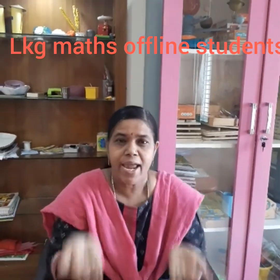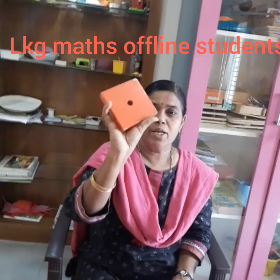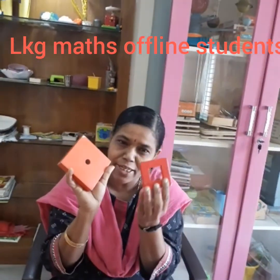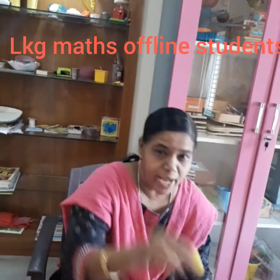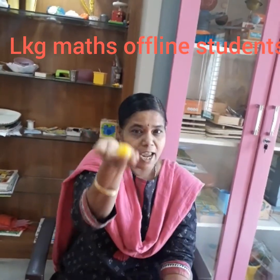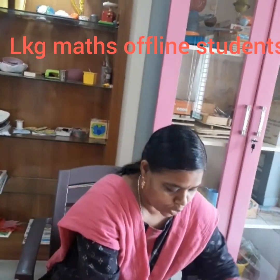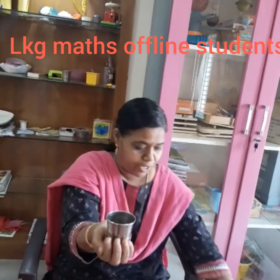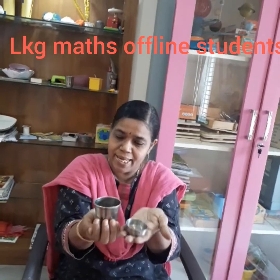Now we have heavy and light. Look at this square — it is heavy. Look at this square — it is light. Look at this bead — it is heavy. Look at this bead — it is light. Look at this tumbler — it is heavy, and look at this small cup.